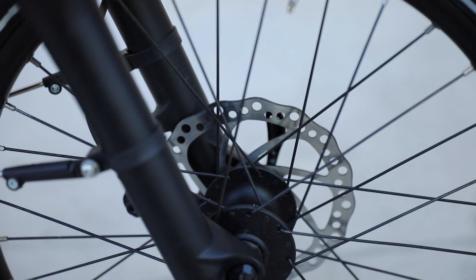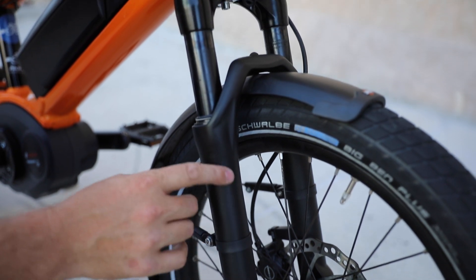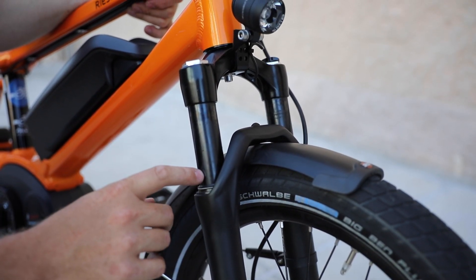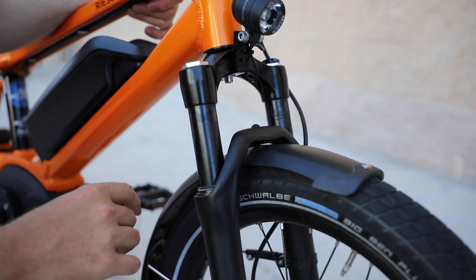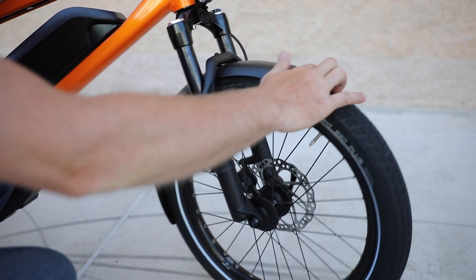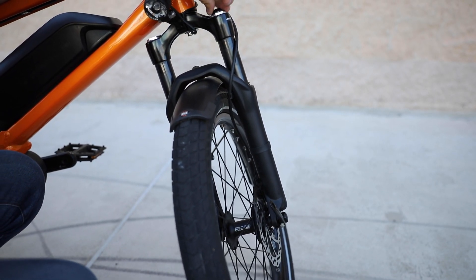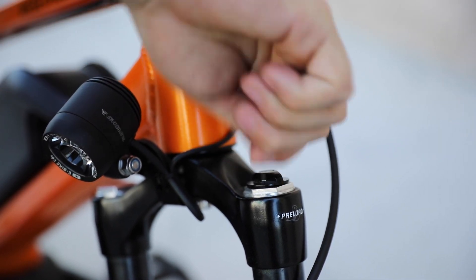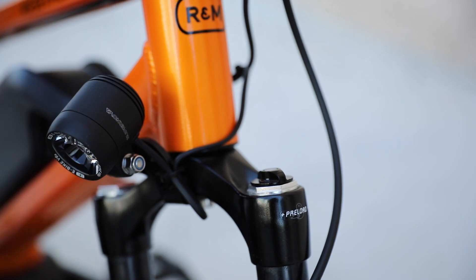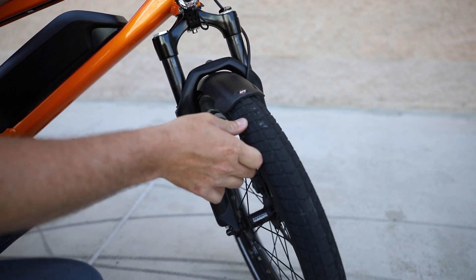We have a standard quick-release front axle on this bike, and it has a Suntour GVF OS fork with about 50 millimeters of travel. This is a coil spring fork, so it's pretty plush, and you do have adjustability. This is where you adjust the preload — you just turn this knob to the right and it's going to make it firmer, and if you want it a little bit softer, you go to the left. It makes it really easy to adjust and it's very low maintenance.